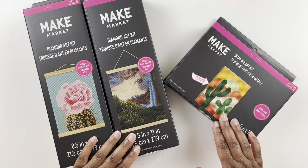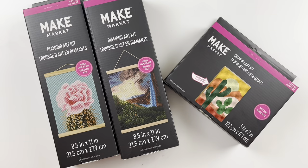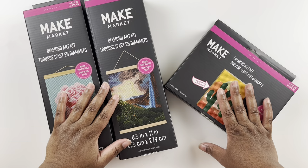Hello everyone, welcome back to my channel! My name is Ashley and this is Bliss Studio Hobbies. For this video we have a Make Market diamond painting unboxing. These Make Market kits come from Michaels — it's the Michaels brand.